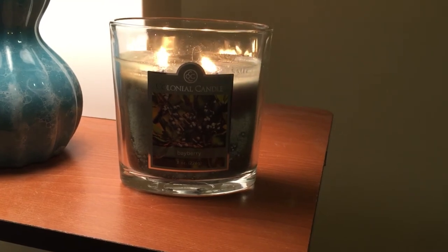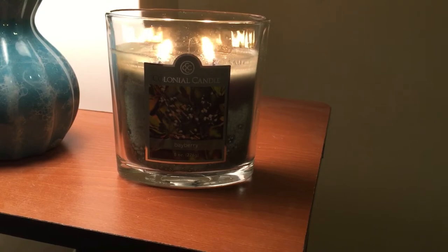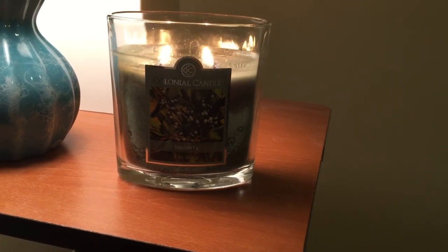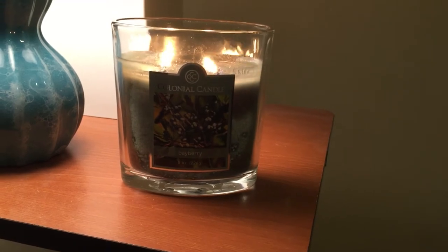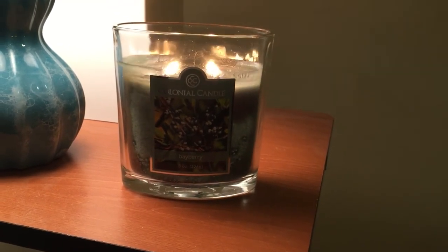This one is one of the duds. It has no scent hardly whatsoever — you have to put your nose directly up to it. The throw is like a one, so I do not recommend this candle whatsoever.